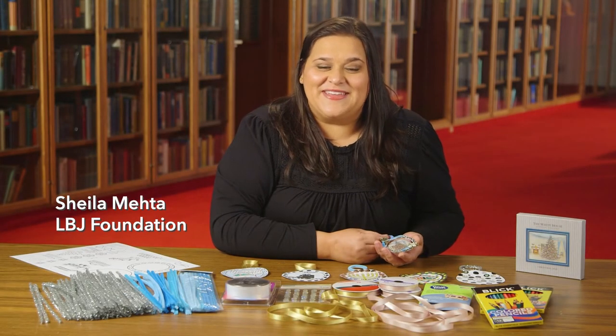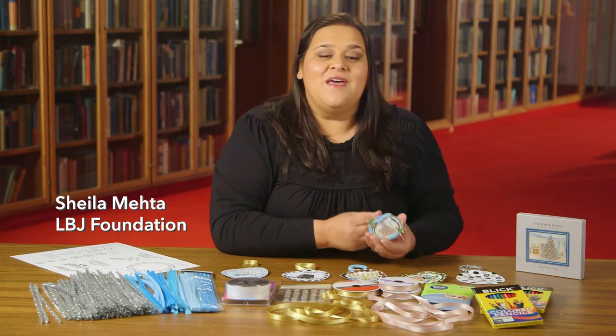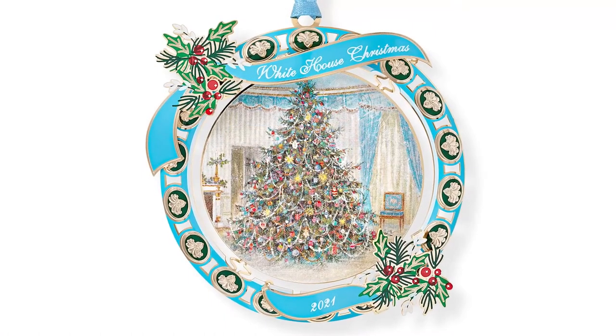Welcome and Happy Holidays from the LBJ Presidential Library and Foundation. We're really excited about this holiday season as the White House Historical Association's annual ornament features the 1967 Johnson Family Christmas tree from the Blue Room in the White House.